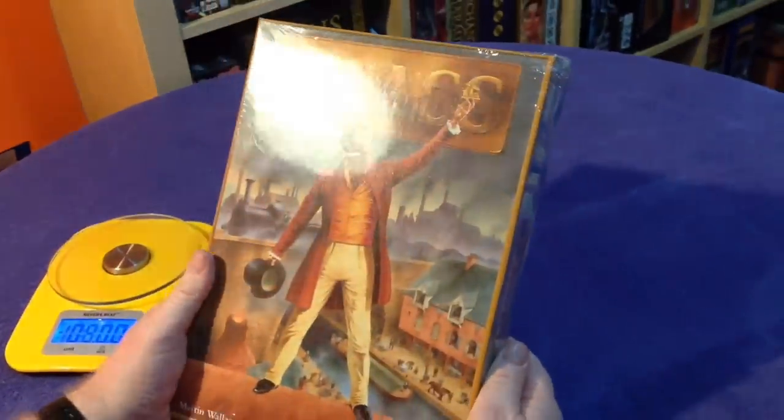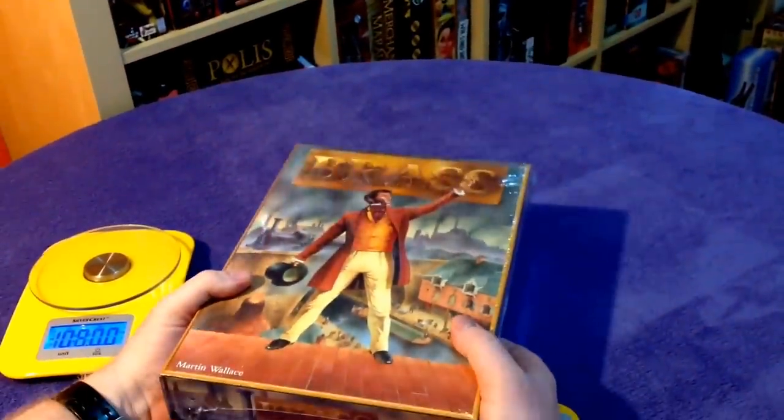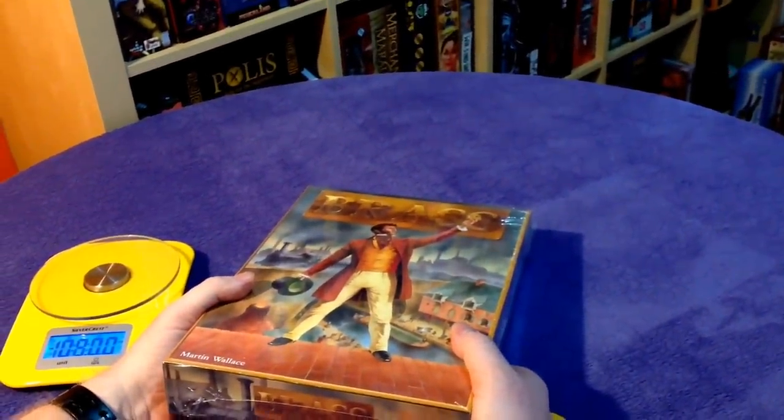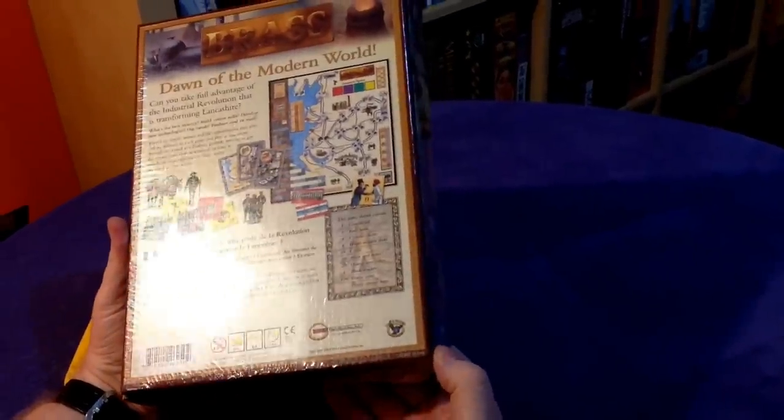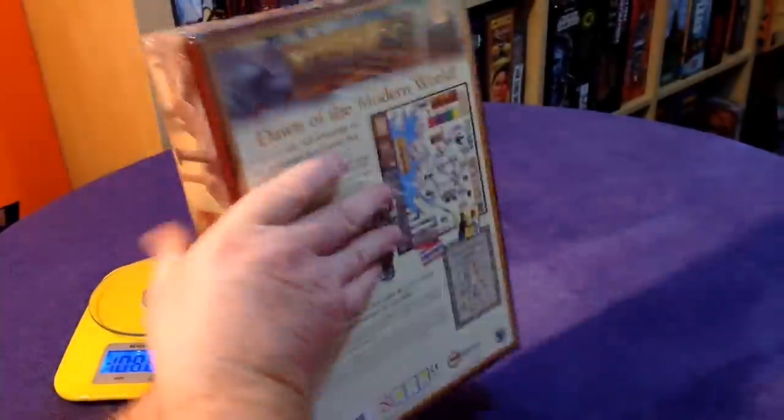Hi there. Here we have Brass Deluxe Edition. The brother-in-law bought this — I'm going to wait for the Roxley Games Edition — but this is the Eagle Griffin Games Edition of Brass.